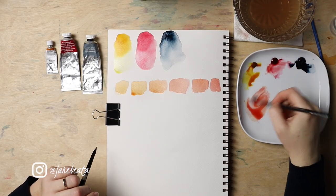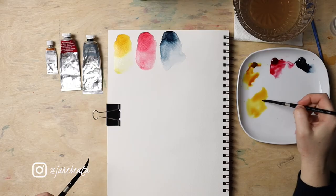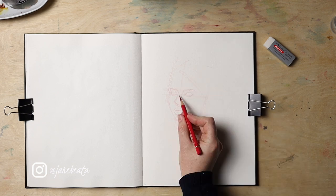In the previous real-time video I showed you how to mix skin tones, and more than that, how to easily achieve a wide range of tones from three primary colors. I will link that video down below. Now we are ready to sketch a portrait so that we can paint it in the following lesson.